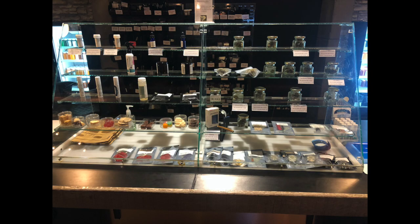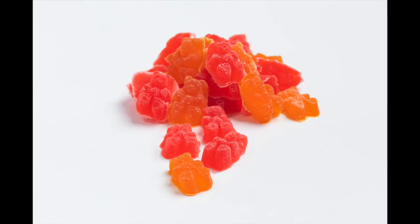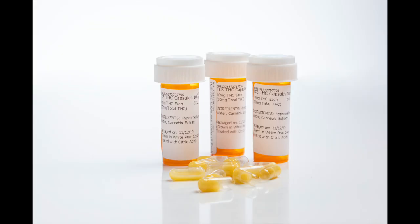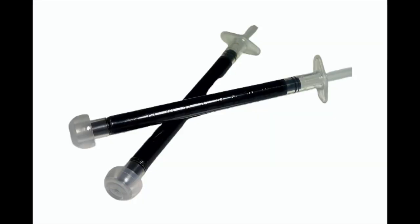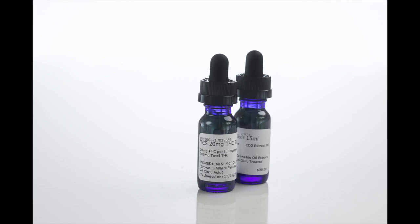Inside our display cases, we offer a variety of medical cannabis products, such as flower, pre-rolls, edibles like gummies and cookies, capsules, Rick Simpson oil, live rosin, topicals, tinctures, and more.